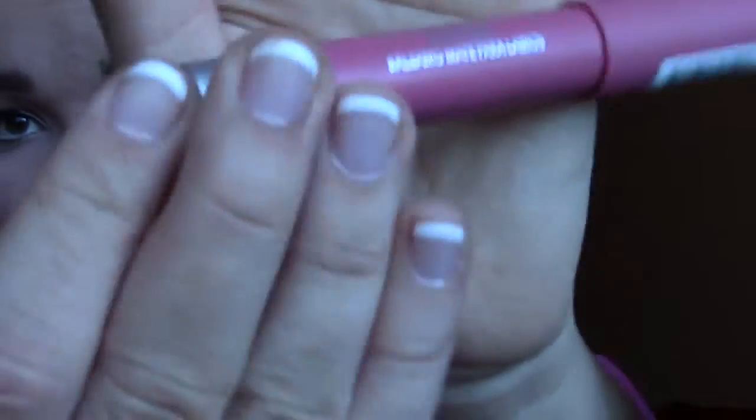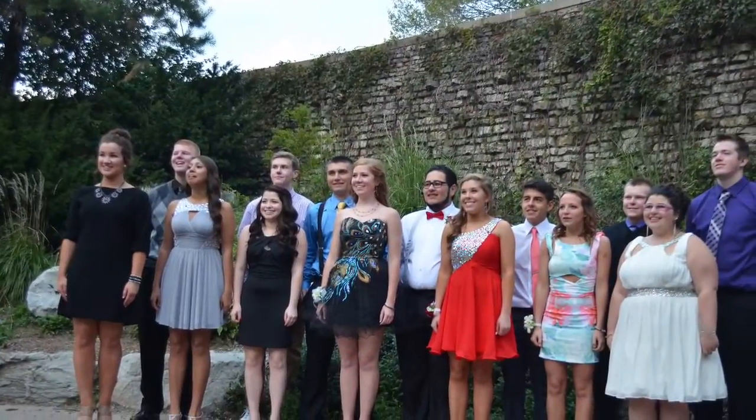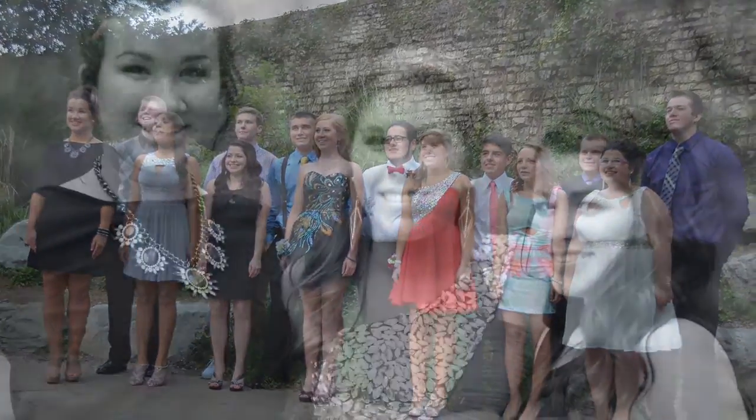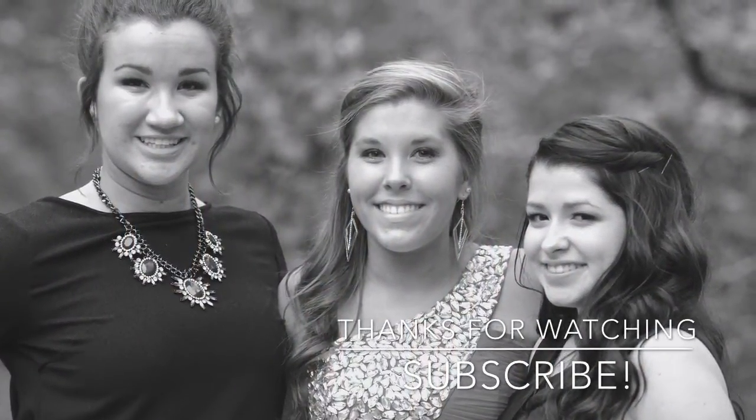That's almost the finished look — just the lips left. I used a Revlon Color Balm lip stain in 'Elusive,' a very basic nude color. That's the finishing look! Thank you so much for watching. I had a fun senior homecoming — please subscribe and leave any questions below. Love you guys, bye!